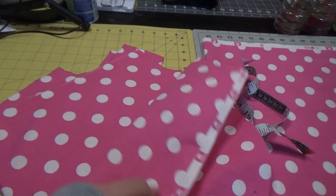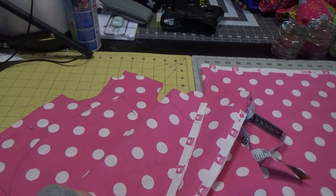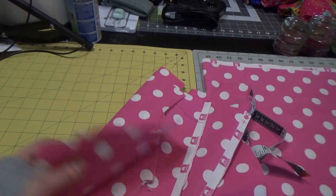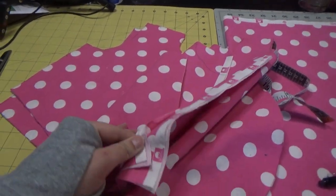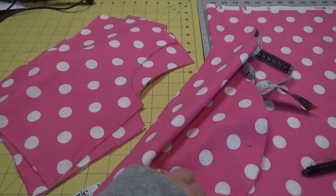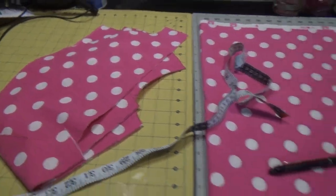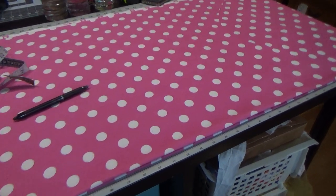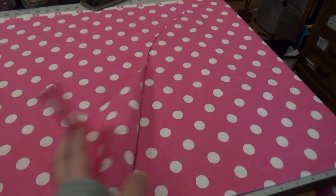Sleeves, bodice back, cut on the selvage pockets, bodice front, cut on the fold — all of that is done. Now I'm going to put these in the serging pile, and I'm going to move over here to my fabric that you can't tell is folded over and make my circle skirt.